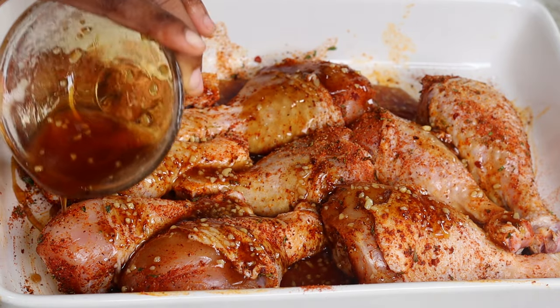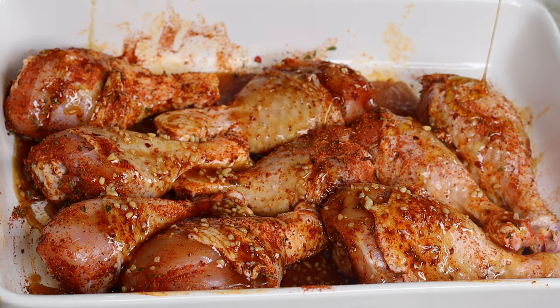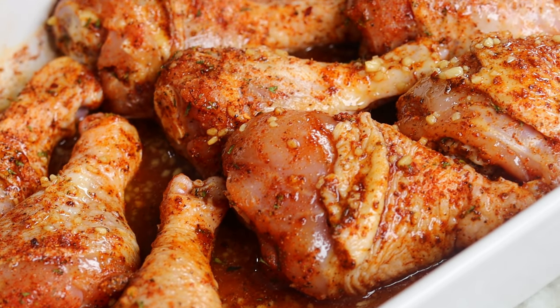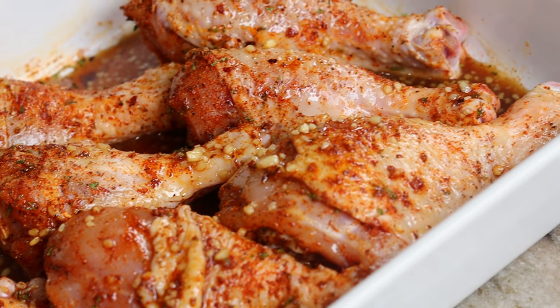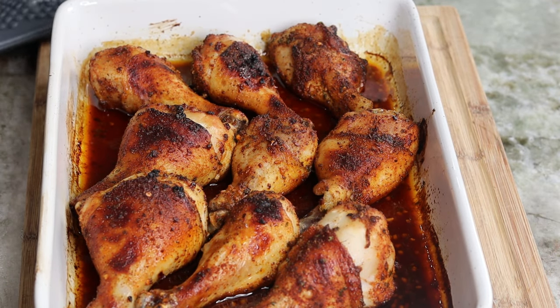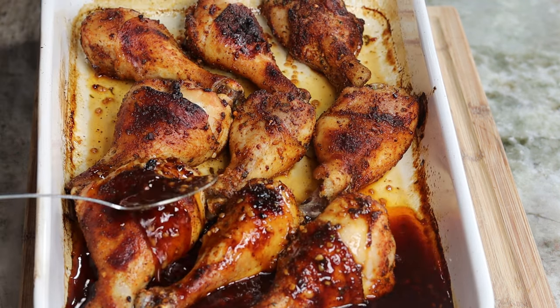We are going to bake this — you don't have to cover it. I know I get a lot of questions, especially from my last baked chicken recipe, asking if I cover it. No, I never really cover my chicken when I bake it. I'm going to place it in the oven at 350°F for about 40 to 50 minutes until my chicken looks done. I didn't flip it over — I just popped it in the oven and let it bake.